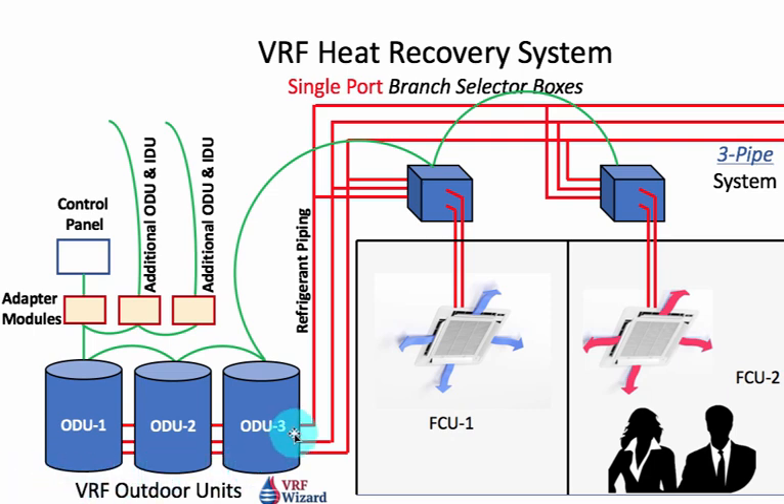Each VRF manufacturer has a limit on the number of addresses you can connect to a control panel. This one control panel can only handle 64 addresses — an address would be like a thermostat — or up to 128 fan coil units. That means one thermostat, which is one address, tied to two fan coils would work. You cannot exceed 128 fan coils, which would mean each pair goes to one thermostat, making only 64 thermostats addressable.